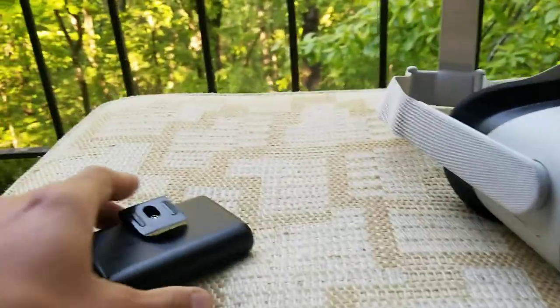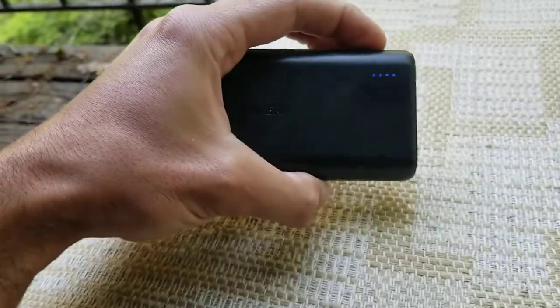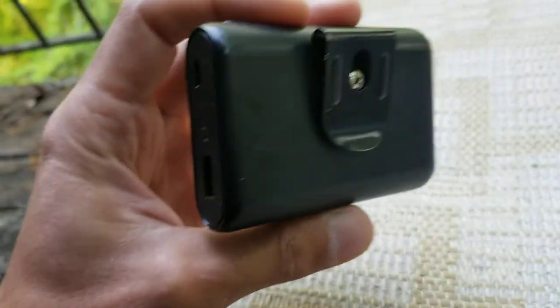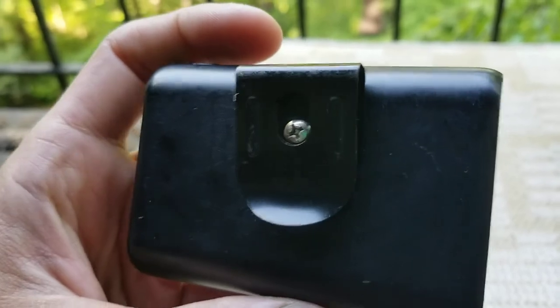So I rigged up this little Anker 10,000 mAh battery pack. I just took a belt clip off of a measuring tape and put a tiny little screw in there.